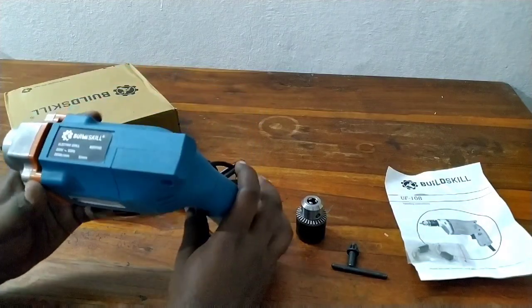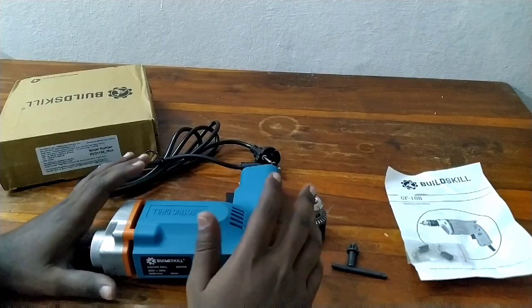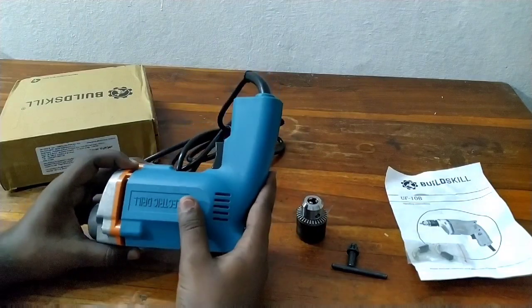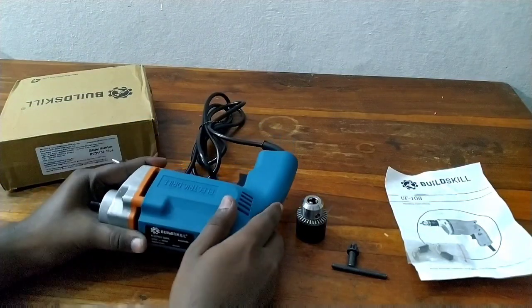This is a professional, powerful, heavy duty drill that can be used for home purposes. We have looked at all professional specifications. We use it as a normal drill, and it weighs about 1.3 kg.